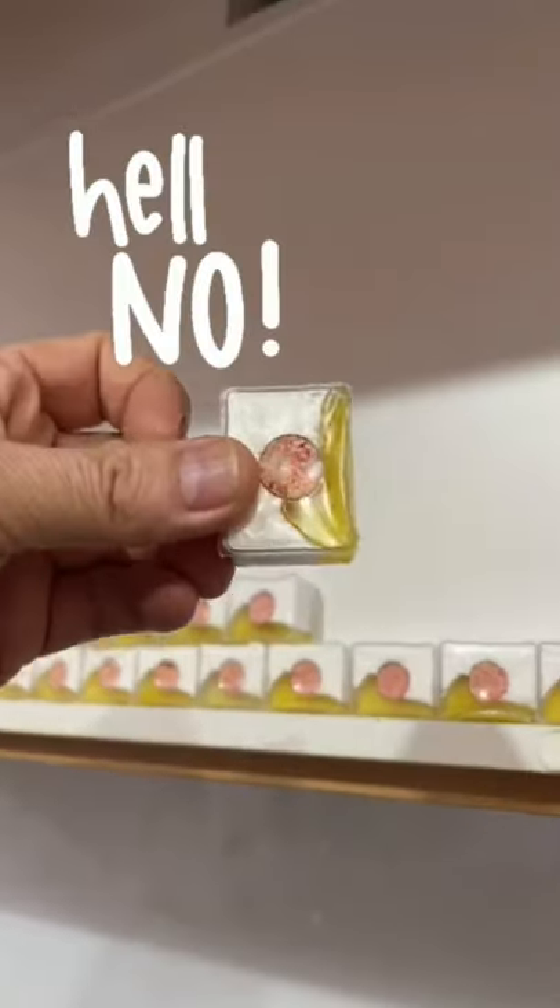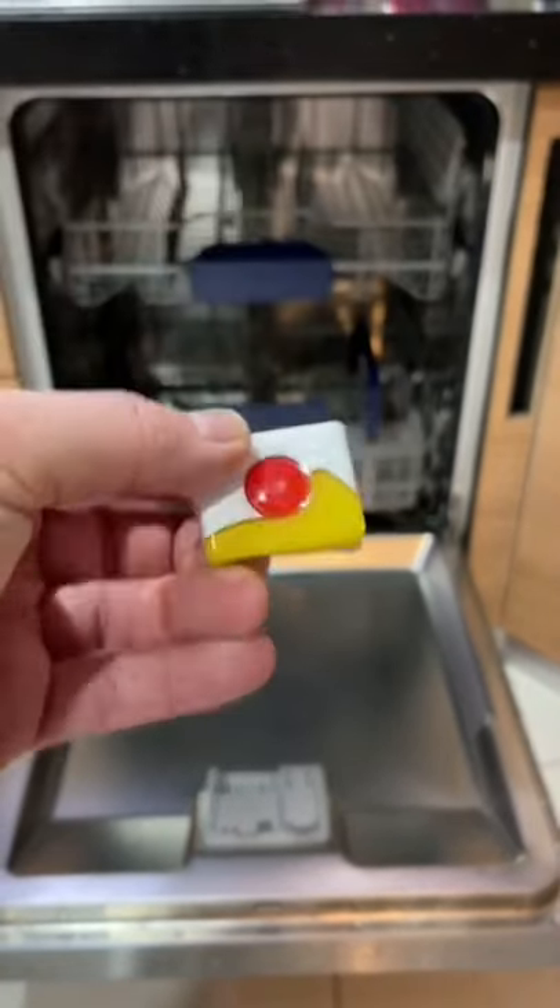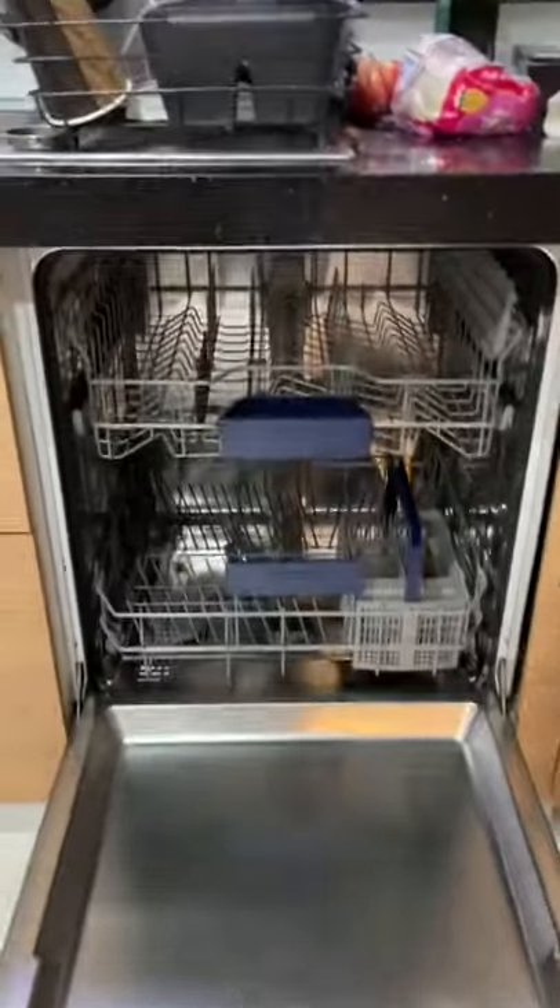Would I recommend one? No, I wouldn't, because I use your tablets, Finnish. Apparently they cut through even the toughest of grease for a deep clean and they protect from lime scale. Dude, what's going on, Finnish? Stop ripping us off!